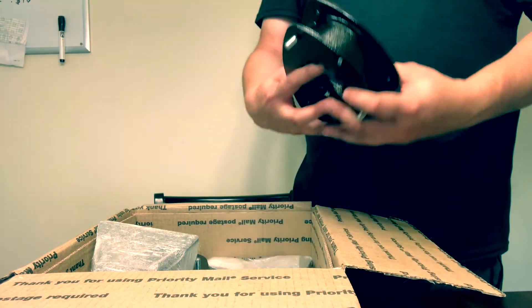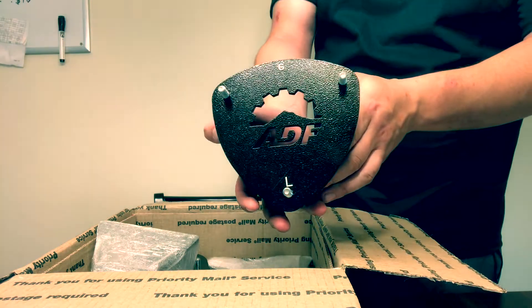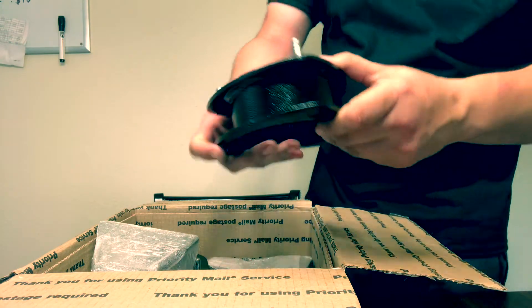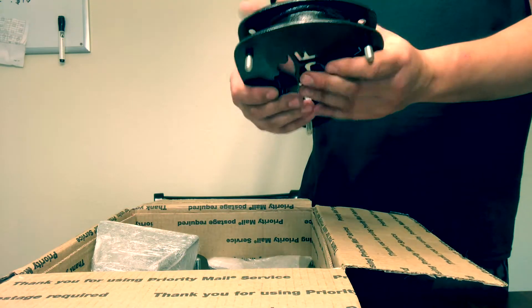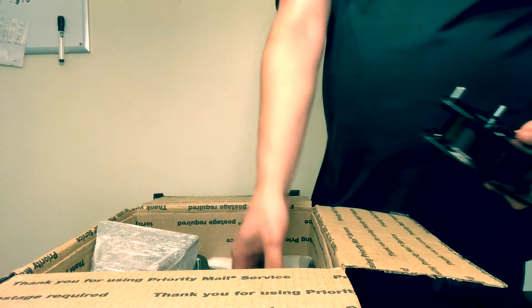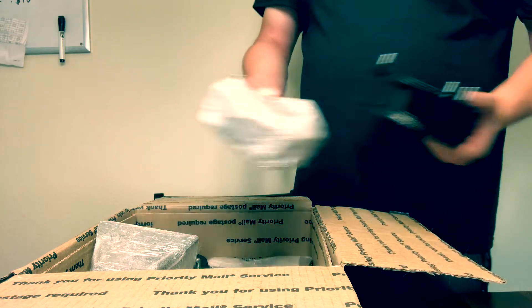Here's one of the strut spacers — you can see it right there, it's for the front. The welds on this thing look very clean, the finish was also very nice, they coated them great. Basically in this box we're gonna have your two front strut spacers.